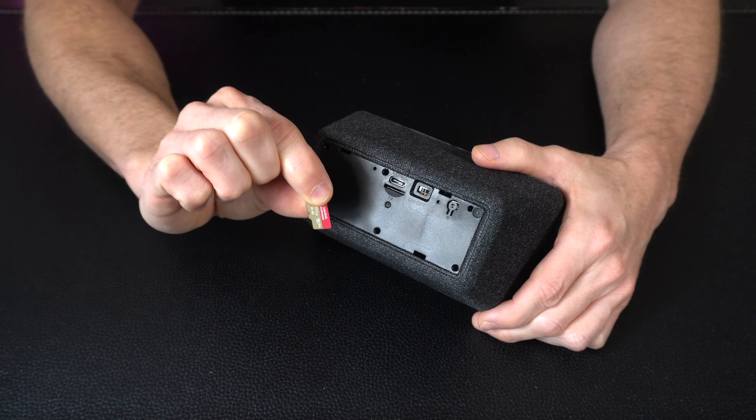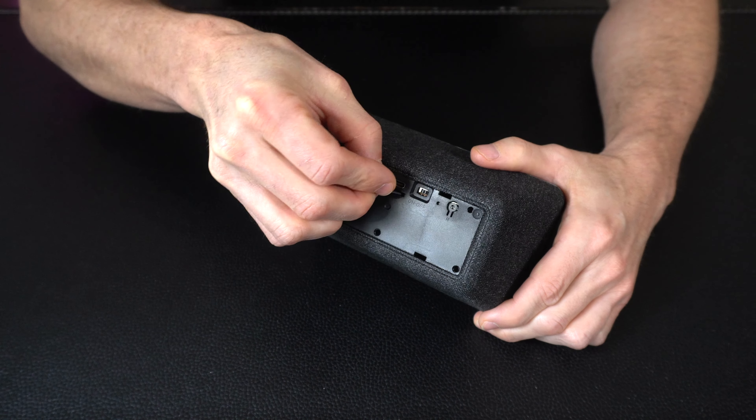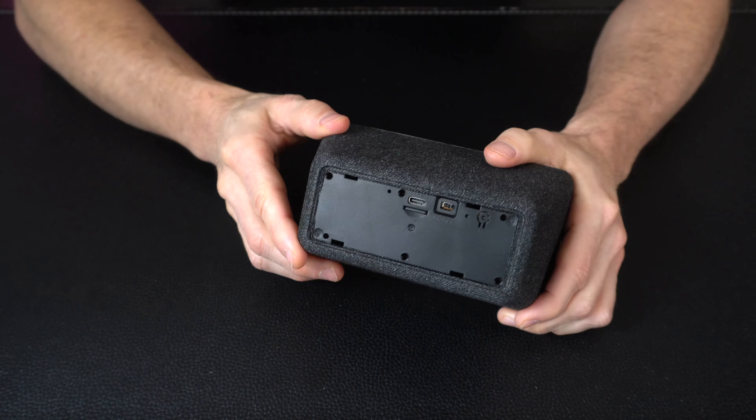If you are going to use a micro SD card, all you need to do is take it with the printed side facing down, slide it right into the slot, and then use your fingernail to press it in and it'll click right into place.